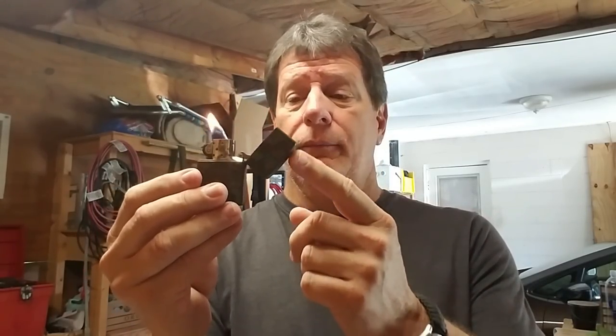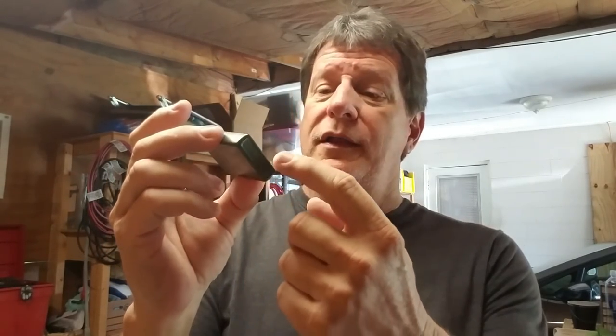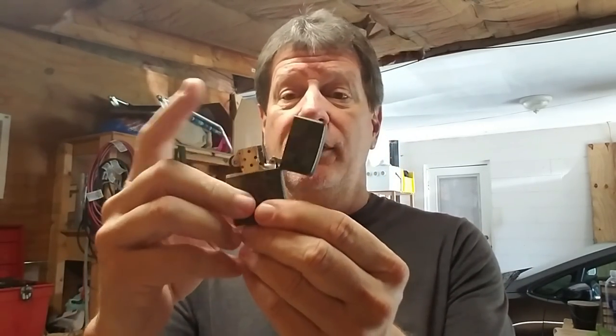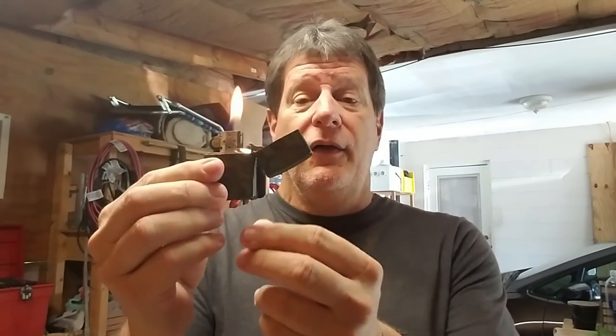The advantage you have with the Zippo is you almost can't blow it out — you have to close the cover to put it out. Also, on the bottom of the Zippo this is one solid piece of metal, so you can set it on wet ground, even in water up to about half an inch up the lighter, and it's still going to light. You can set it on the ground and it'll stay lit by itself, giving you both hands free.